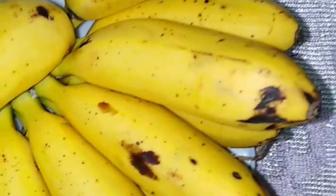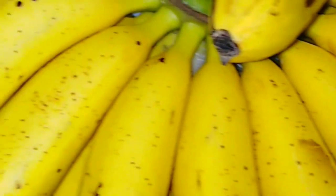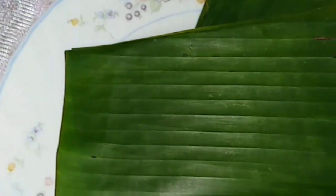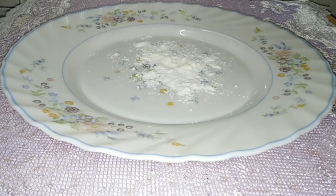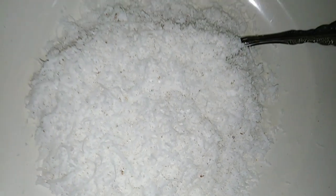The most important ingredients are: 1. Pisang emas (golden bananas), 2. Daun pisang (banana leaves), 3. Tepung gandum (wheat flour) 1.5 cups, 4. Kelapa parut putih (grated white coconut), 5. Garam (salt), and 1 sudu besar gula (1 tablespoon of sugar).